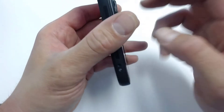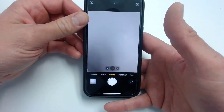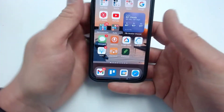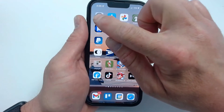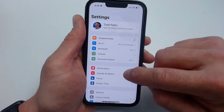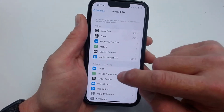And if you triple tap, it'll bring up a second option, whatever you assign — I just have it as camera. So let me show you where to go for this. I'm going to go first to settings, and then inside of settings you're going to go to accessibility right here, and then you're going to find where it says touch.